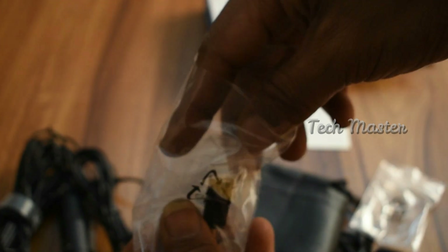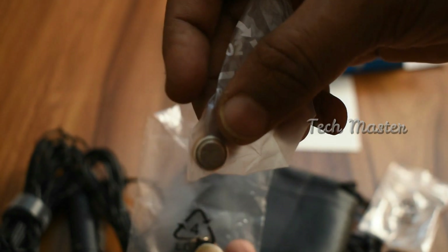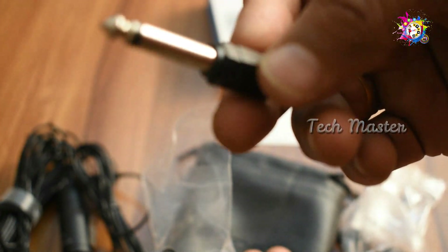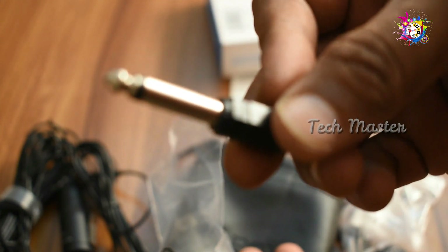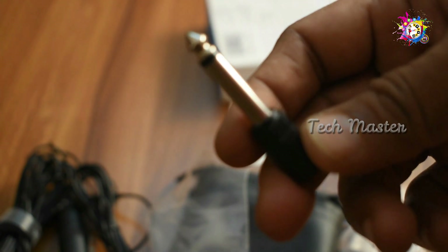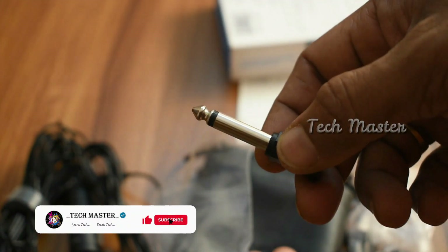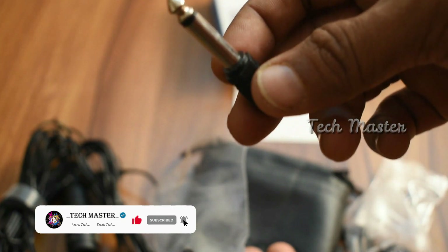I will show you the pin — you can see the pin clearly. It is used with the amp and with the mic. If you use the mic and the amp together, you can use the pin connection.